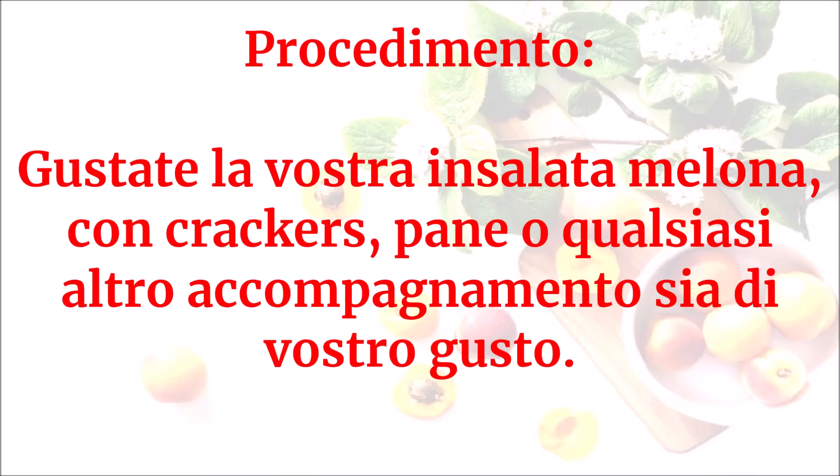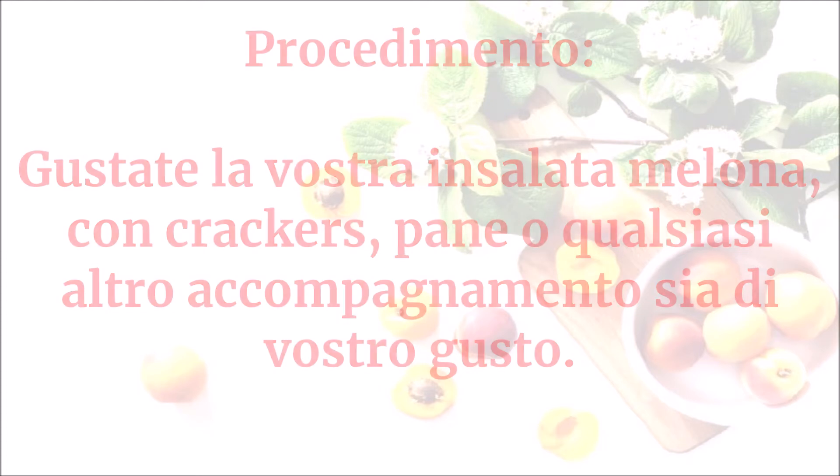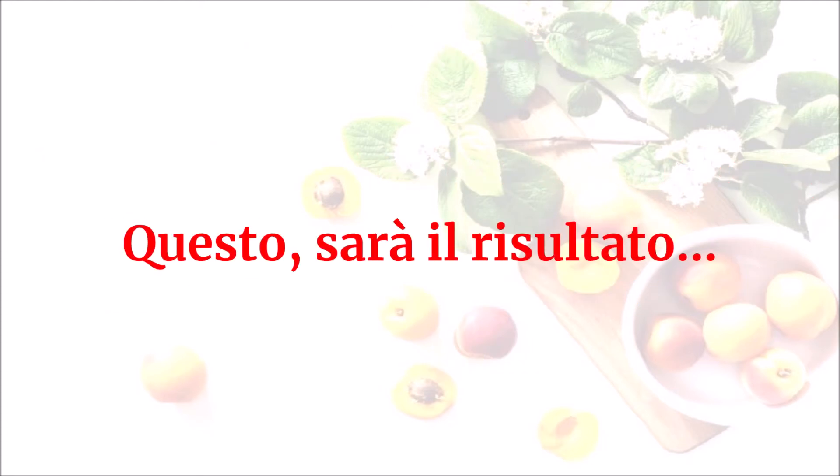Gustate la vostra insalata melona con crackers, pane o qualsiasi altro accompagnamento sia di vostro gusto. Questo sarà il risultato.